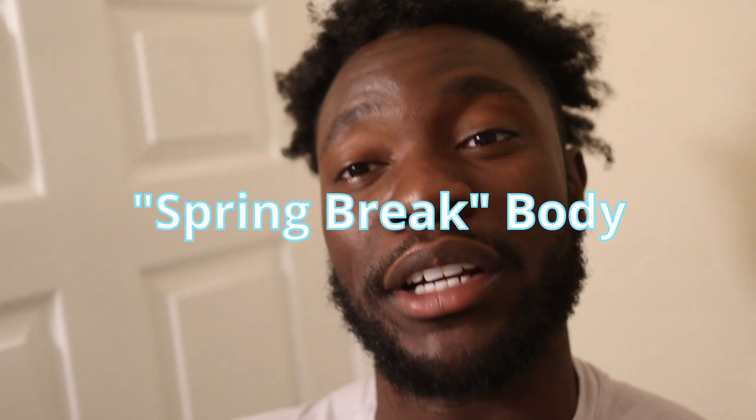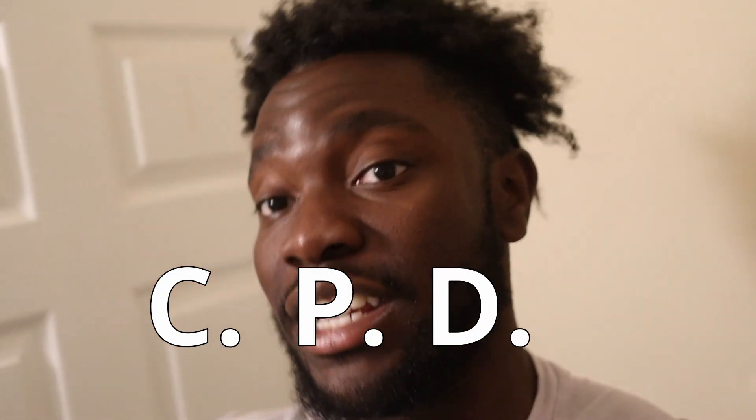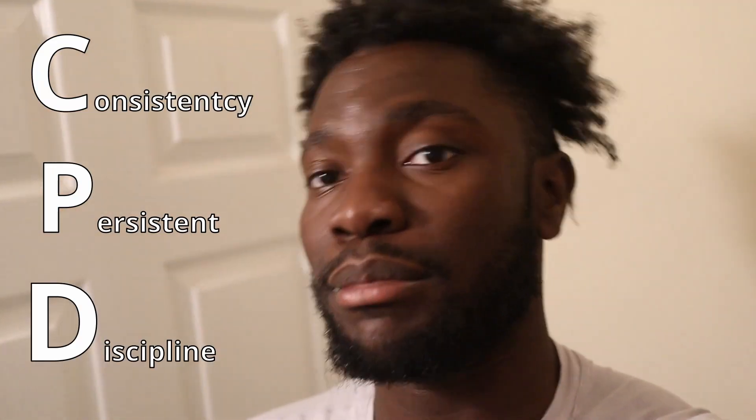I'm going to explain in detail the routine for having that spring break body. I promise you if you do these workouts — the leg workout from the last video and this upper body — and you do this with CPD: consistency, persistence, discipline, you're going to get the body you want, especially as a guy.